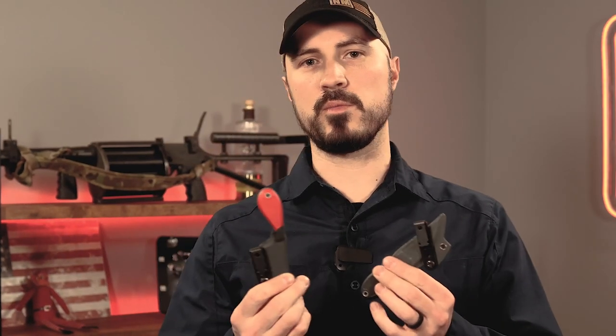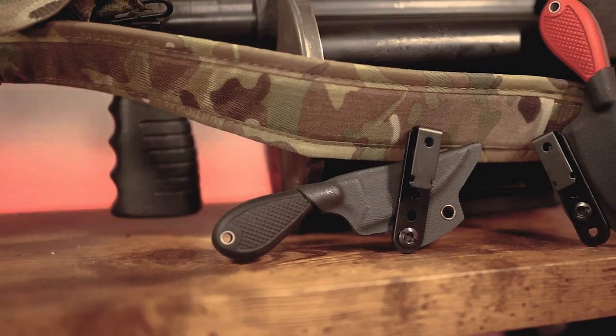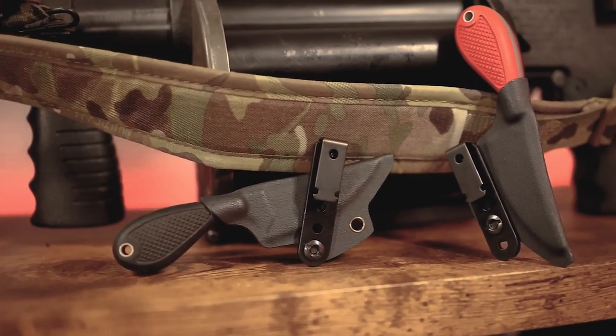I'm going to show you the two main ways that I have found that I like to carry this. I do want to start out by saying all of this is going to vary depending on your body type, on the clothes you have, on the belt you have, on your preference, on how you want to carry it — but I'm hoping to give you guys a good starting point here.